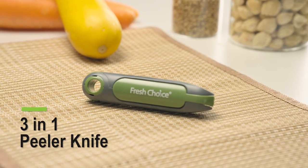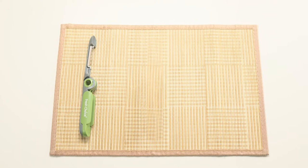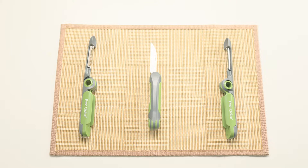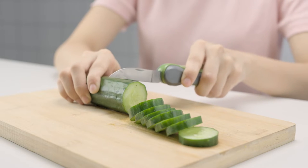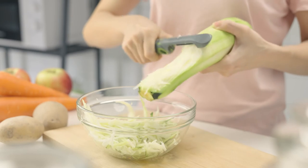Our 3-in-1 Peeler is a nifty kitchen utensil you must have. Containing a julienne peeler, herring knife, and vegetable peeler, this tool is a perfect companion in your kitchen and easy to carry on the go to barbecues and picnics.